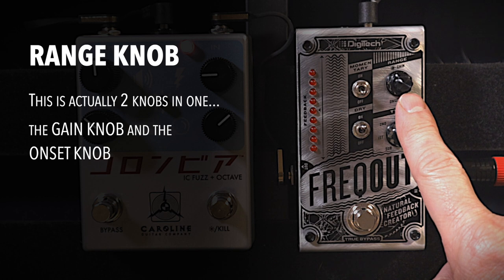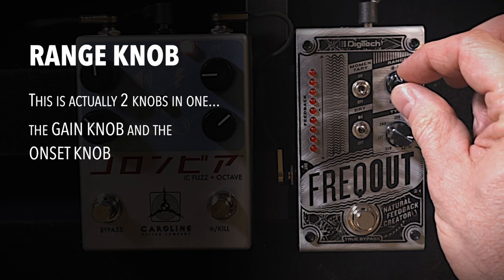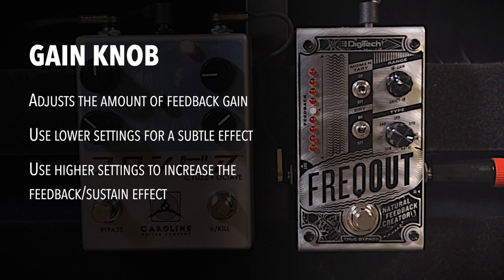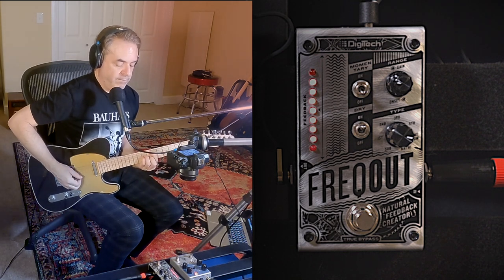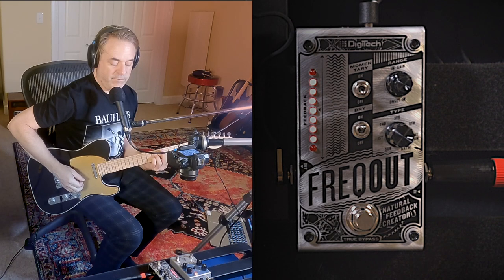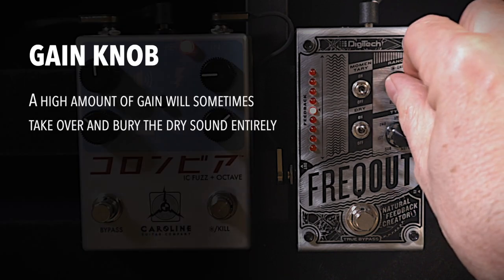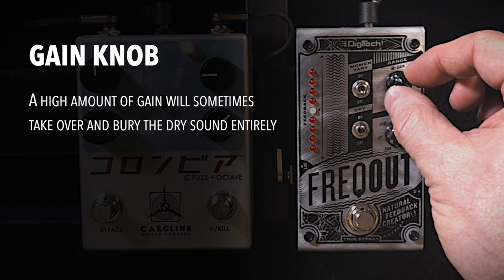Next I want to go over the range knob. The range knob is kind of two knobs in one — there's a bottom knob and a top knob. The top knob is the gain knob and it adjusts the amount of feedback gain. Lower settings are more subtle; higher settings are more pronounced. So here's the gain knob set more subtly — it's in there but it's not overpowering. Now let's crank it... you can hear on that second chord it kind of took over and completely buried the chord. I usually like to keep this around the 11 o'clock spot.